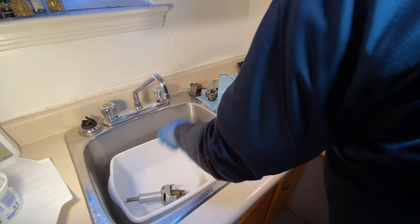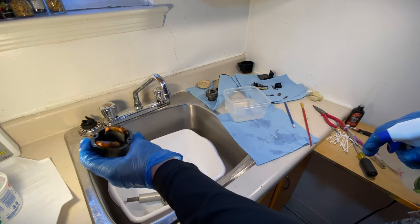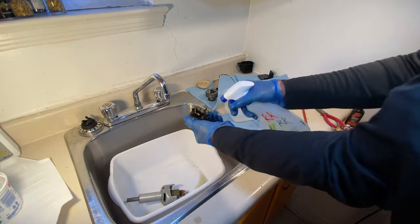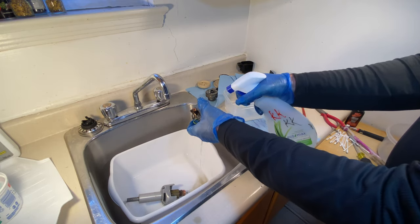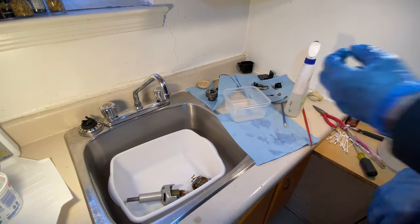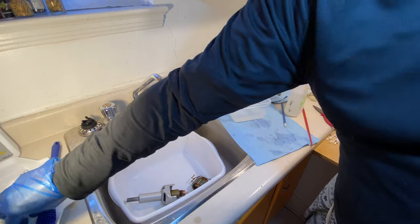I'm going to let that sit and soak for a few minutes. Then I'm going to get this other piece that's full of dire dirt — oh yeah, it's awful. I don't know how much of that you can see, but time to go nuts with this too. We're not worried about that because we have new cleaning tools — I'm going to have to post a link to that.